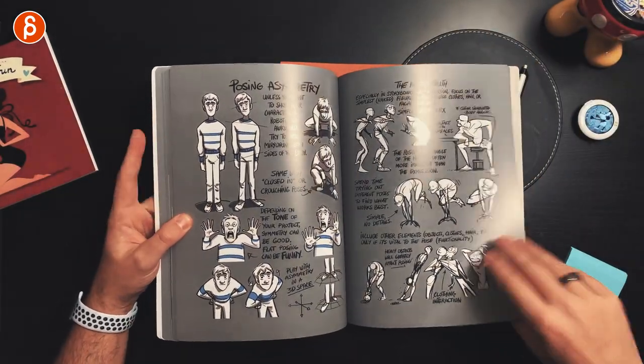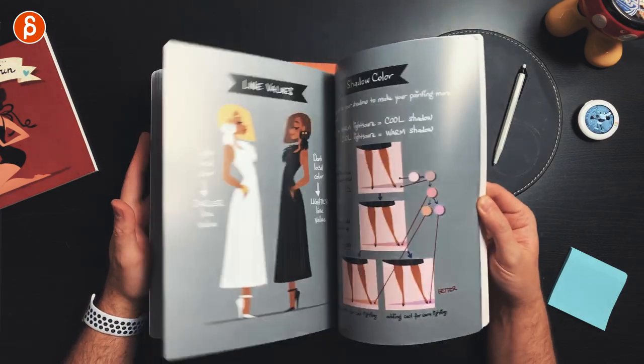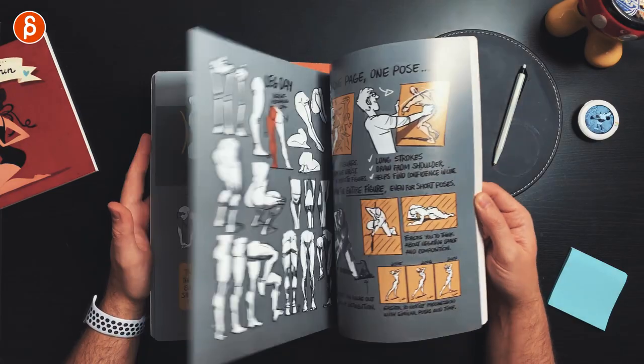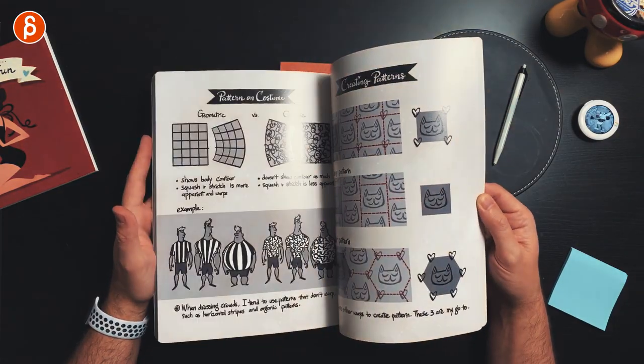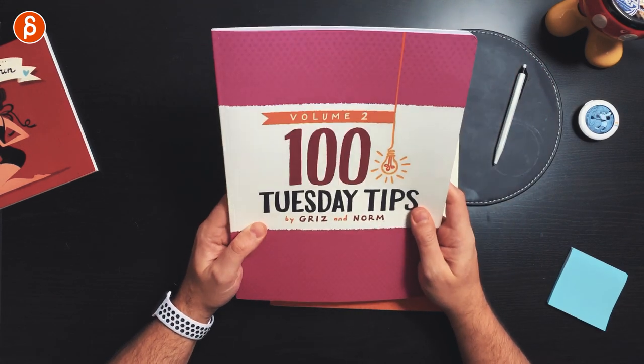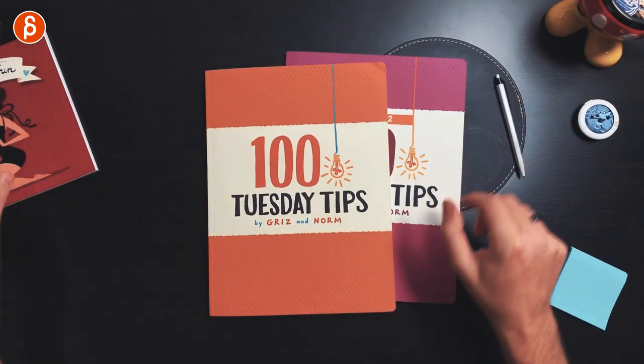It gives you quick little tips. There's more about color, lines and shapes, value, perspective, posing for your spine, and what to push in terms of your shoulders. So good. This is volume two. I got the bundle — volume one and volume two.